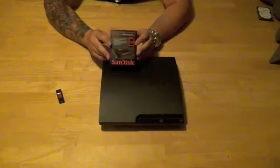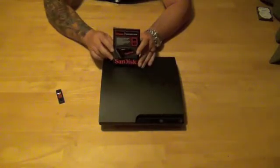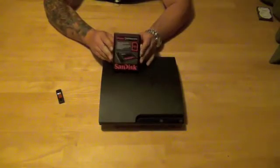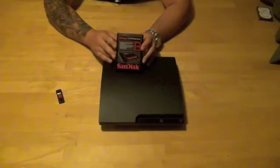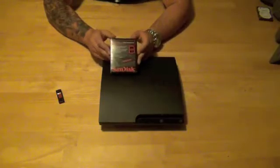On a solid state drive, less moving parts — obviously zero moving parts in this unit — so that's zero heat. Hopefully that's going to help out with the heat issue that we run into on the original PS3s. Again, this is a new PS3 slim. We've got a couple of these here in the house, so on this one we're going to go ahead and upgrade it to the 240 Xtreme SanDisk.